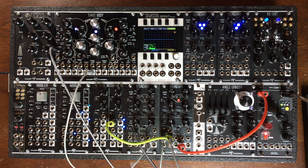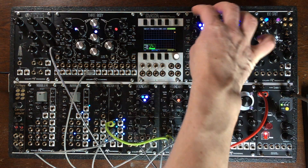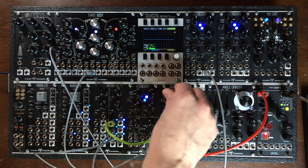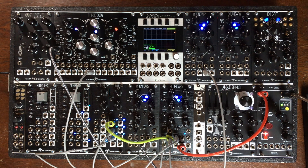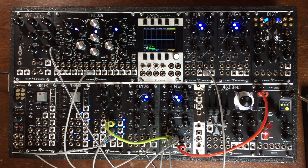And we could mix in some other signals as well. And if you engage the cycle, you will get some parasites, weirdness, and some additional weird pitched information. Lots of stuff to try with this.